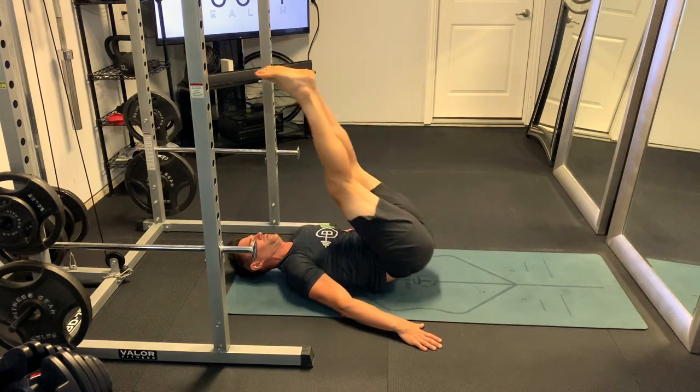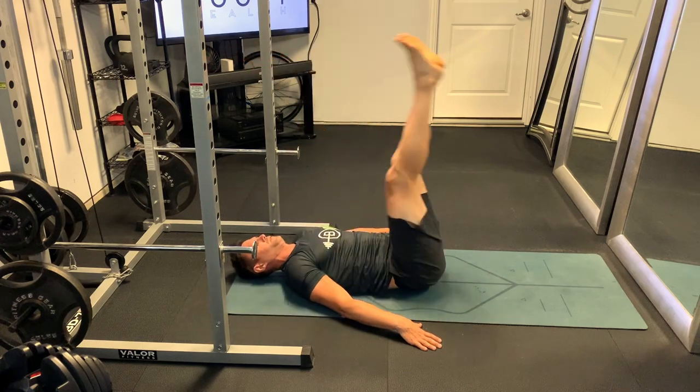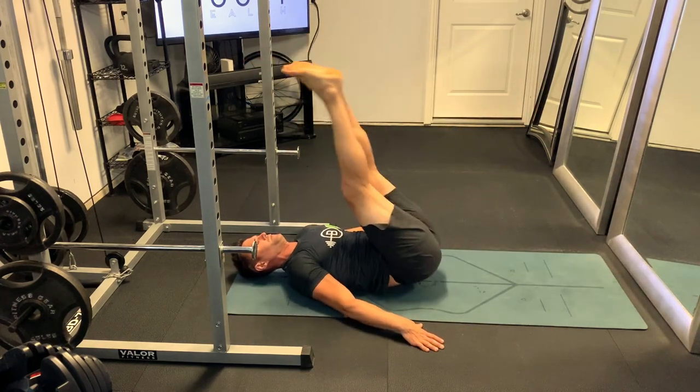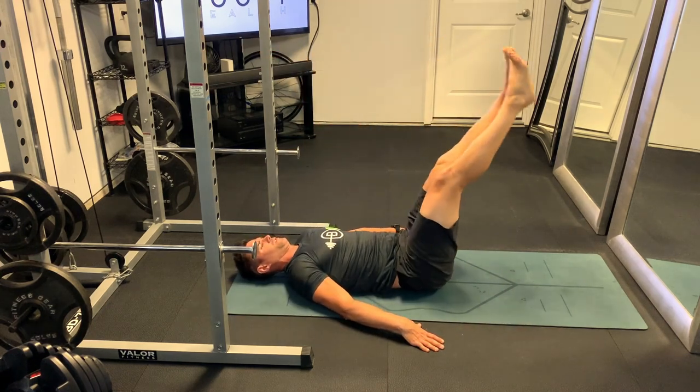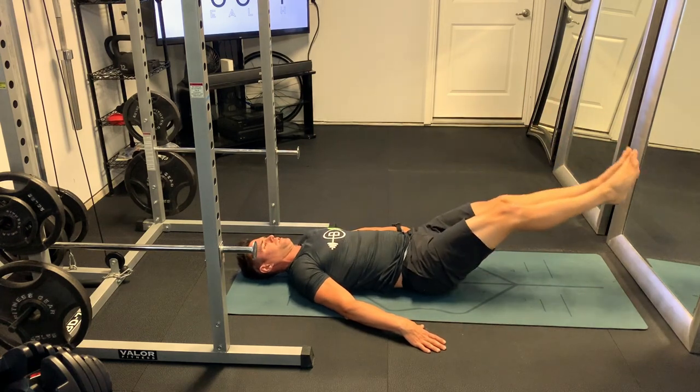There would be the top position, then the middle position or middle point of the W, and then the bottom position. You basically go from the bottom position all the way up, then go to your top point, then to your middle point, and then to your bottom point.